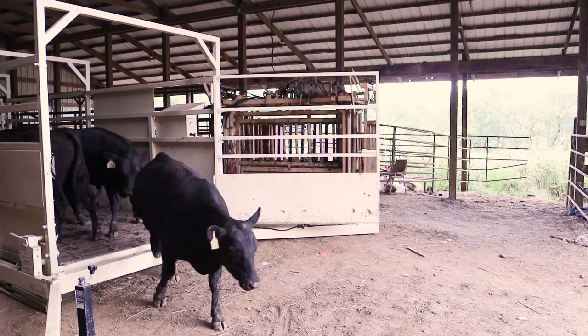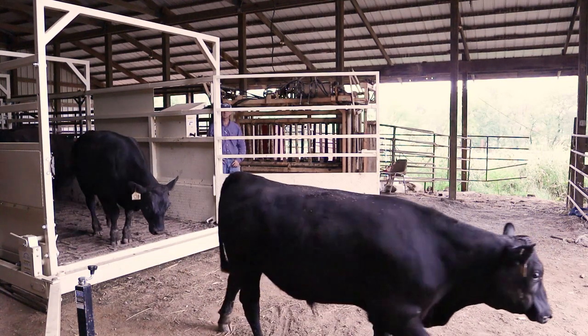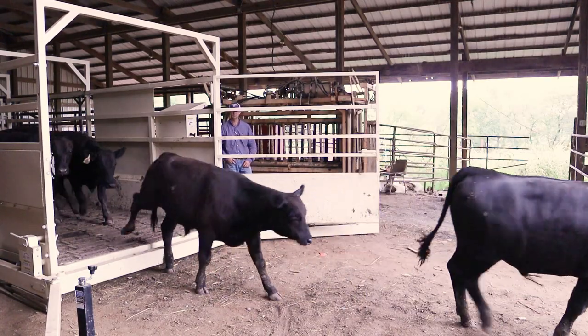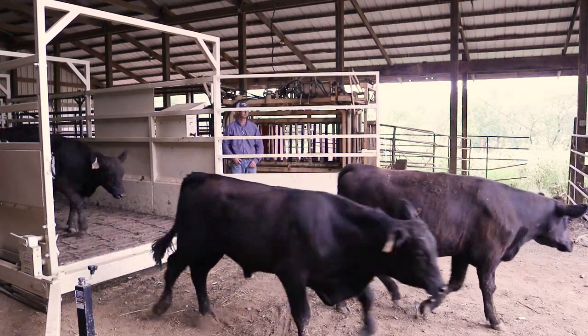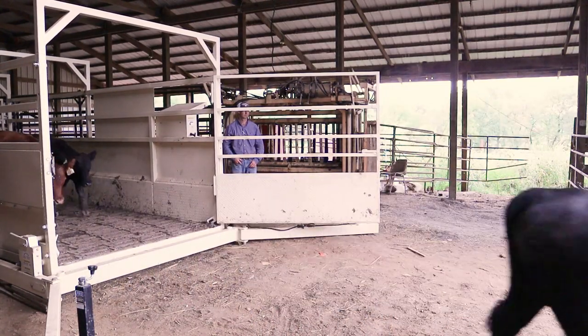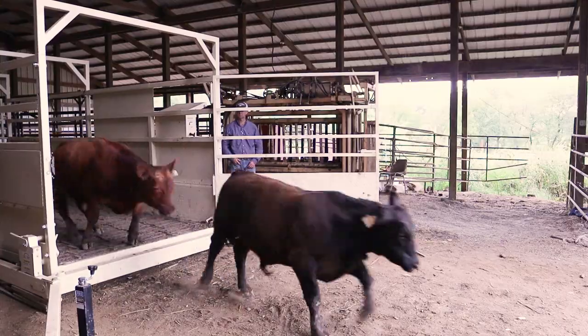Manufactured in the Cardinal Scale factory in Webb City, Missouri, the Weight Wrangler gives you the quality and performance you expect for livestock handling. For more information on the complete selection of livestock scales, see us at www.cardinalscale.com.